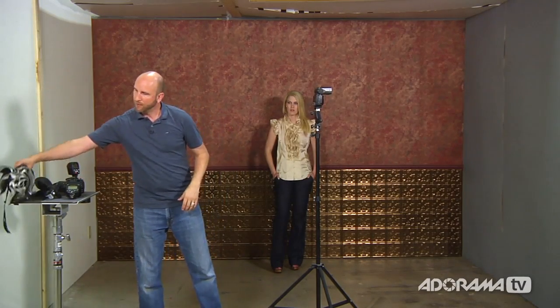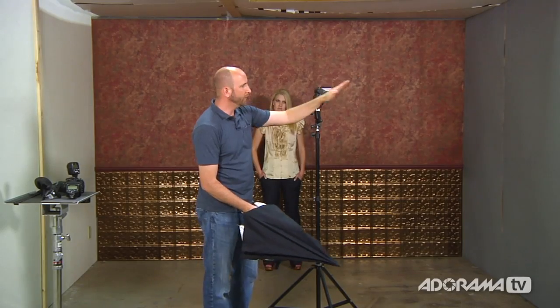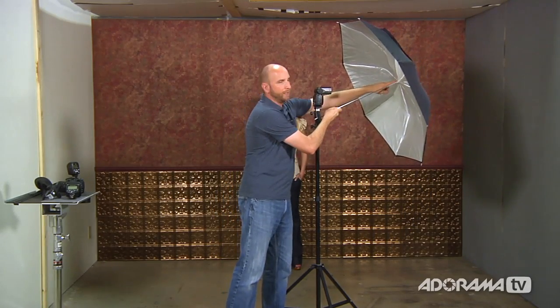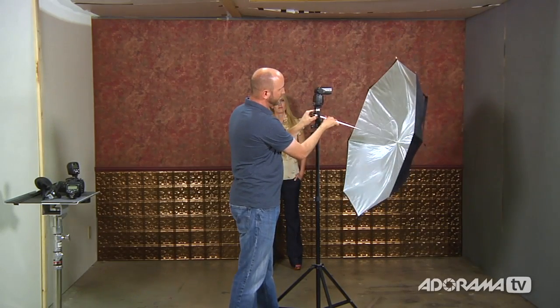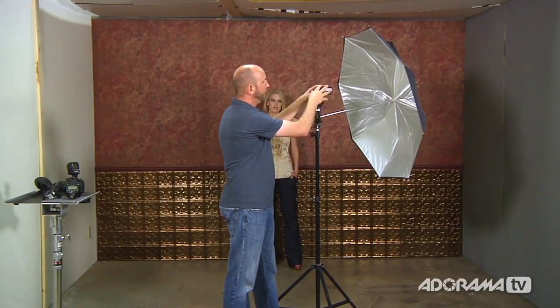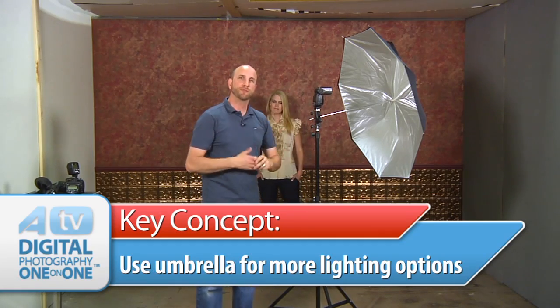Now I need to mount the umbrella. Notice there's a tiny hole in the adapter at an angle — make sure you mount it so the angle is pointing up, so when you mount the umbrella it gets hit right in the middle from the flash. If you mount it the wrong way the umbrella will point downward, so if you find that happening, turn the adapter around and start over. Now I have a flash and an umbrella, which will give me really nice soft light. I can move this around to get higher contrast or softer light for some nice beauty shots.